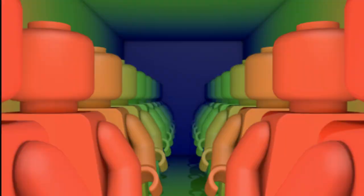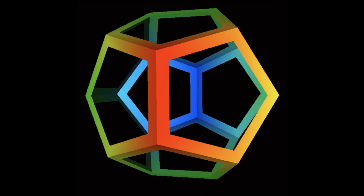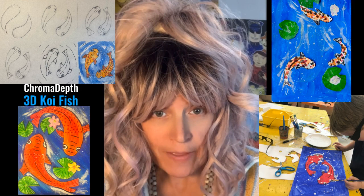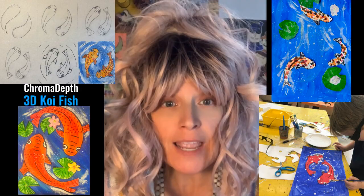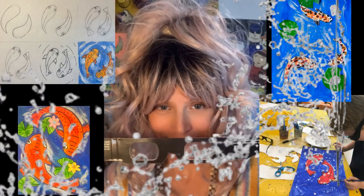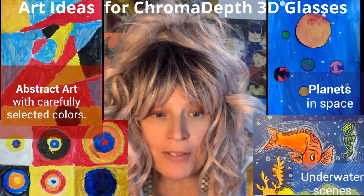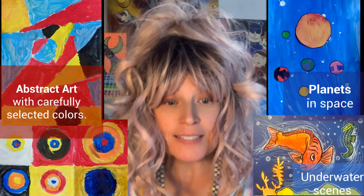When you put on your chroma depth glasses you will see fantastic 3D illusions. In today's video we're going to go over how to sketch and paint a koi fish that splashes right out of the pond into your face when you put on the glasses. I'll also give a few other art ideas that work really well with this exciting technology. Wouldn't it be fun to make an entire art show designed to work with these glasses?